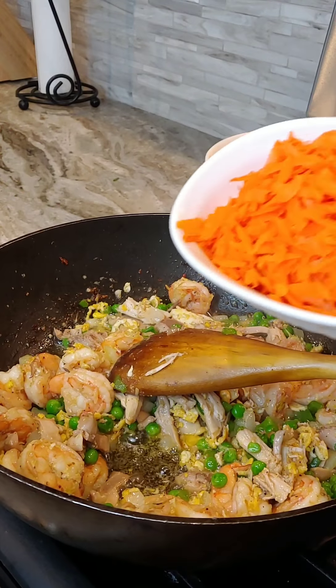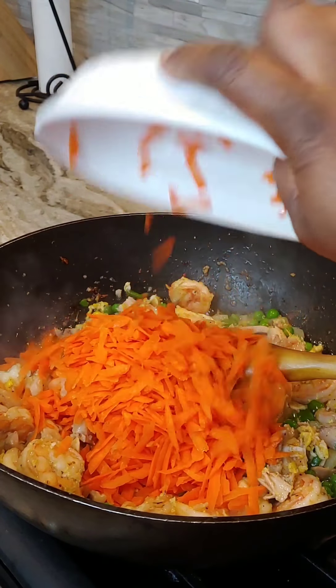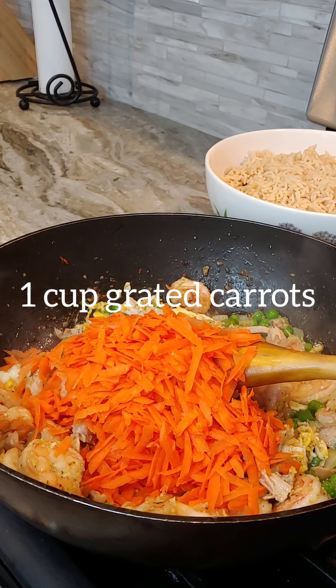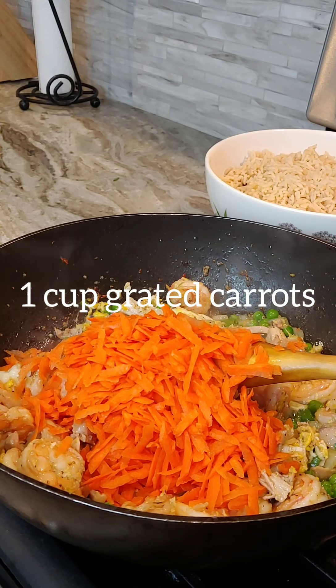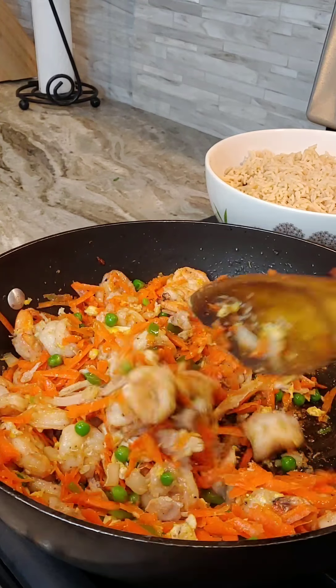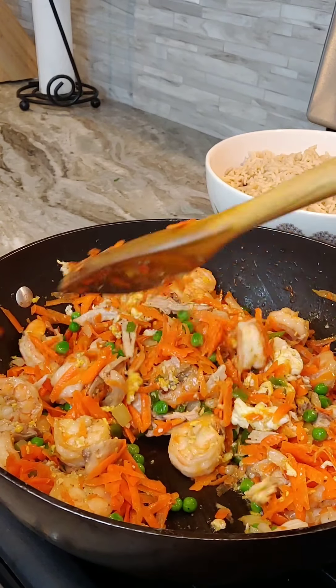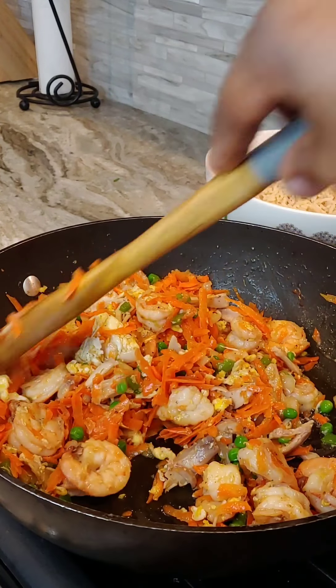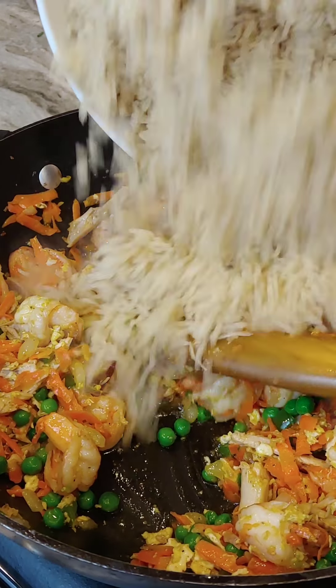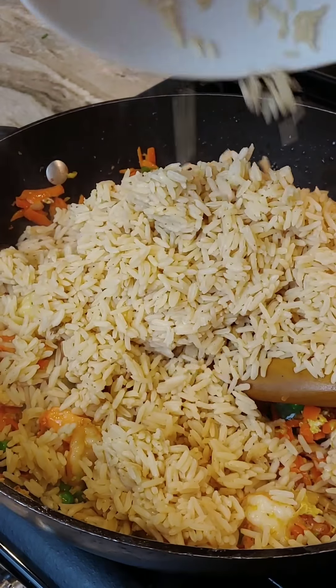Add in the carrots — instead of diced, I just grated them this time around. I normally do that if you've observed. It's beautiful. In goes the rice.